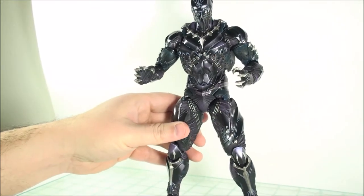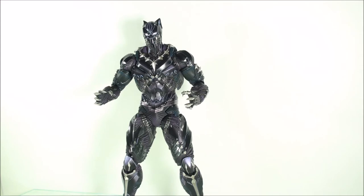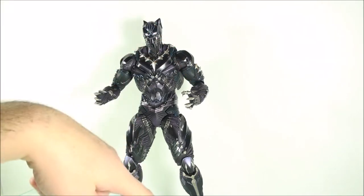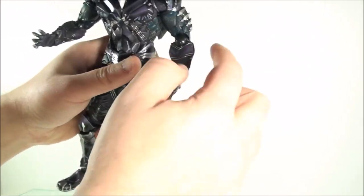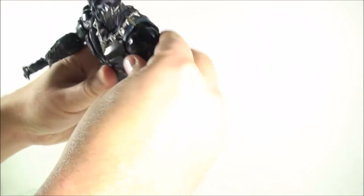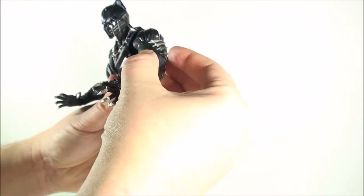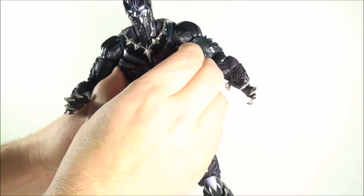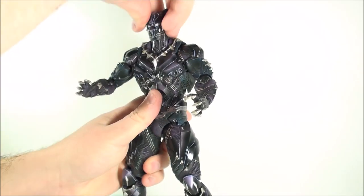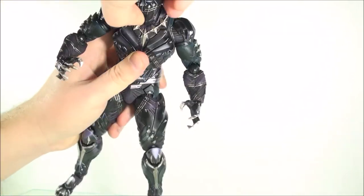As far as articulation is concerned, he's got all the same articulation as other Play Arts Kai figures, so I'm not going to go over it in depth. You've got the standard ball hinge for the elbow, wrist, and ankle, so you can get the ankle rocker. It swivels at the top and base. You do have a bicep swivel. The arm has a decent range of motion — you can pull it up and down — but it doesn't have a butterfly joint because it uses a newer style that plugs into the chest, and this is a harder plastic. Same double ball peg for the head connecting to the neck, and the neck connecting to the chest.